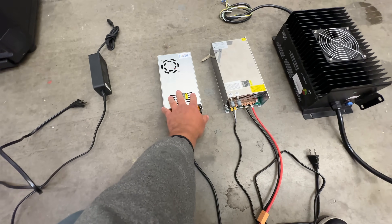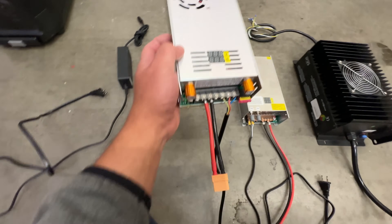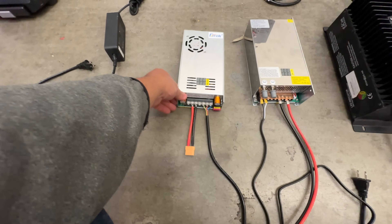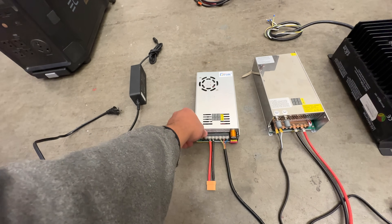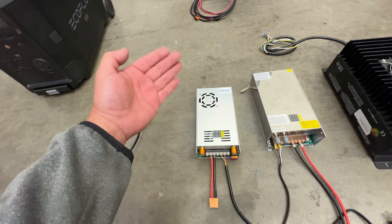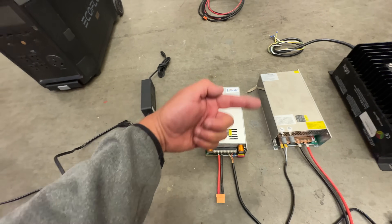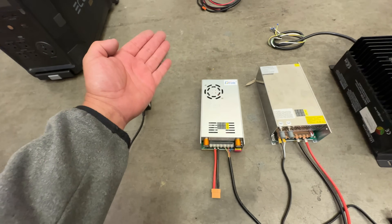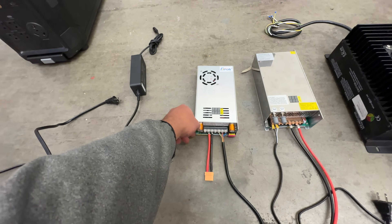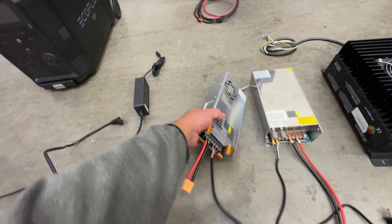Now they make bigger chargers. These I like using because these are variable power supplies — chargers that you can set to whatever spec your battery is. For example, a 12 volt battery is not really 12 volts; it's more like 9 to 14 volts. It's called a 12 volt battery because it spends most of its time around 12 volts — that's the nominal voltage of the pack. So this one allows you to charge 12 volt, 6 volt, 18 volt, 24 volt, 36 volt batteries, all the way to 80 volts.